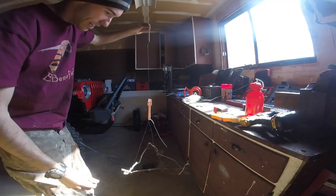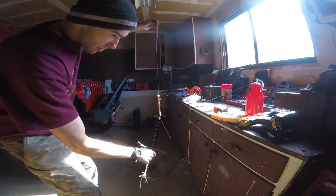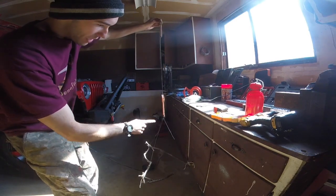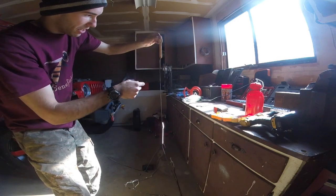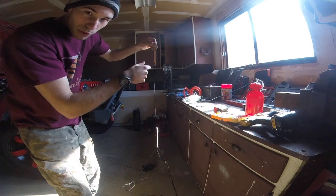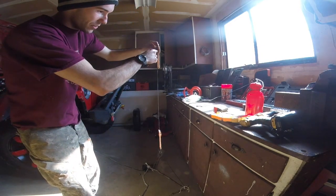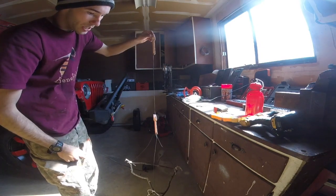So here's basically the completed assembly: I've got the ground plane with the 3 spreader sticks, the 3 legs of the ground plane and insulator, the radiating wire, and then another insulator. To suspend it, take the 550 cord — just take the guts out and put it through here. You can throw it over a tree, route it through, and then pull it up.